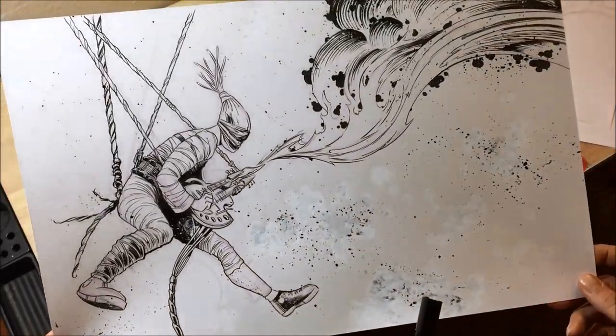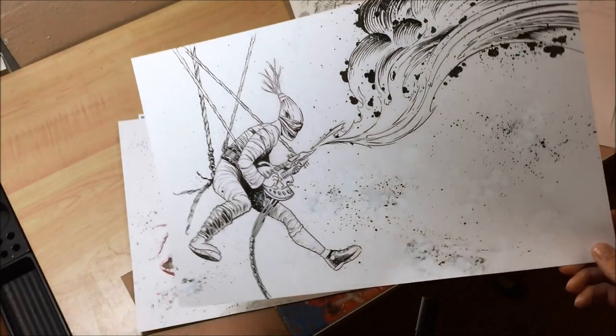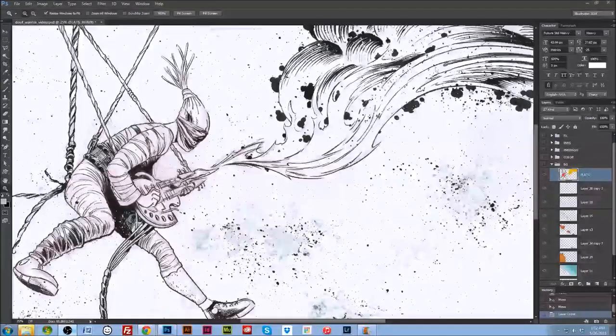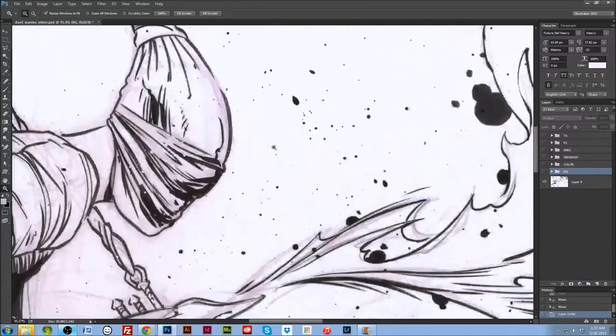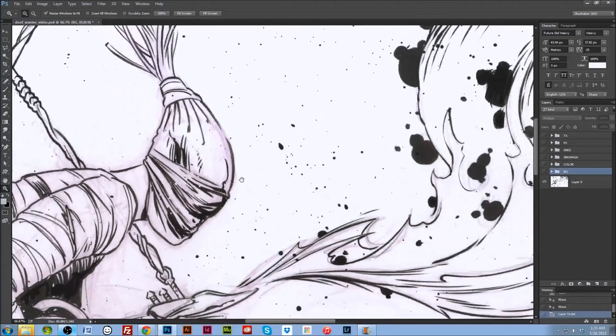And I did some flats. Here's your first insert — this is just the raw scan of the inks. You can see I kind of left a lot of the red line in here. I like the grit it gave to the piece; it made it a little dirtier, and I thought that was appropriate.